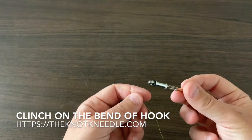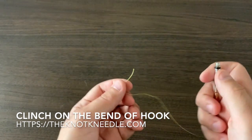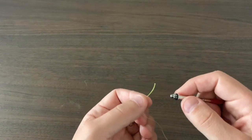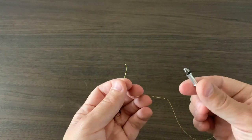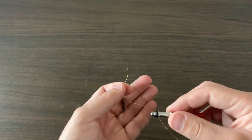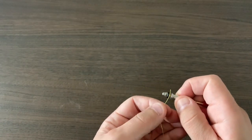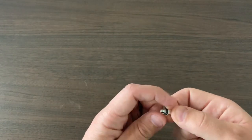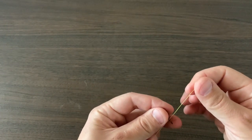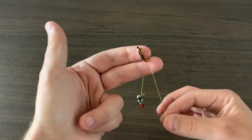Today I'm going to show you how to use the knot needle to tie to the bend of the hook for dropper rigs. There are a lot of different knot tying tools out there, and one of the reasons why I invented the knot needle was to be able to tie your dropper rigs on the bend of the hook. Because of its size and shape, the knot needle gives you a huge advantage. What you want to do is grab the tag end — as you do with most knots — with the knot needle, put the line over the bend of the hook, and just leave it hang.